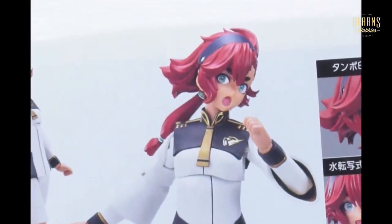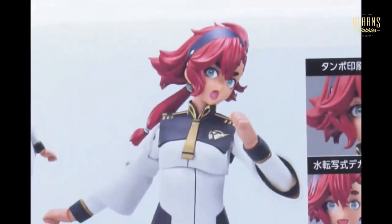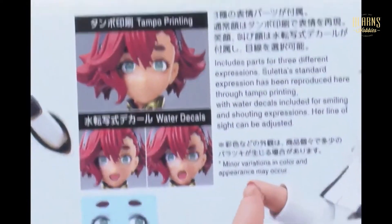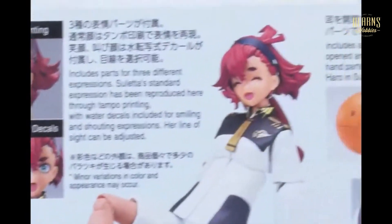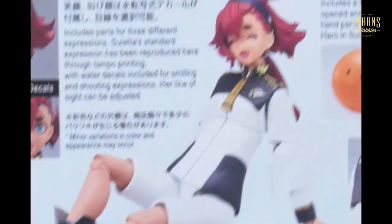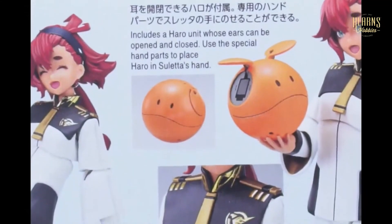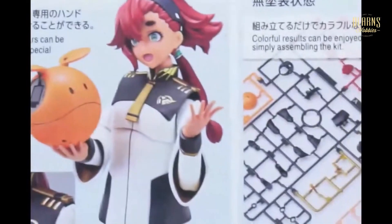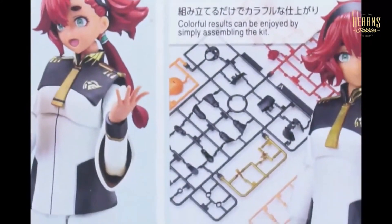Looks angry. Looks like she's dropped her ice cream — or a microphone? She might be singing. So these are different faces — three different expressions, different eyes. You can change the direction of the eyes looking. Really amazing joints. Quick release shoes, which is handy. The ball only has one face, so you can do some custom work. And they're showing off the different multicolored sprues there, which Bandai's famous for.